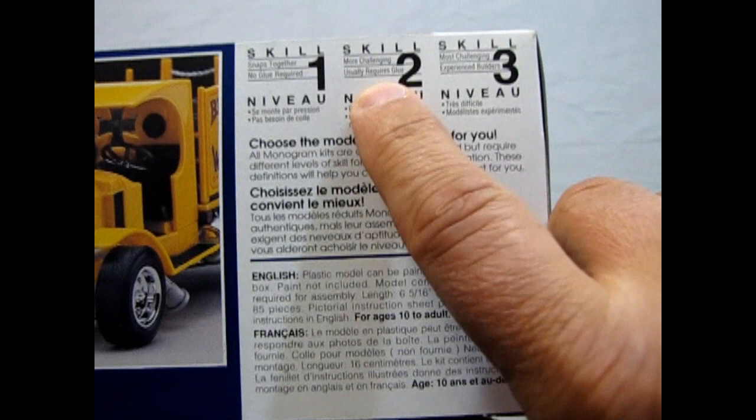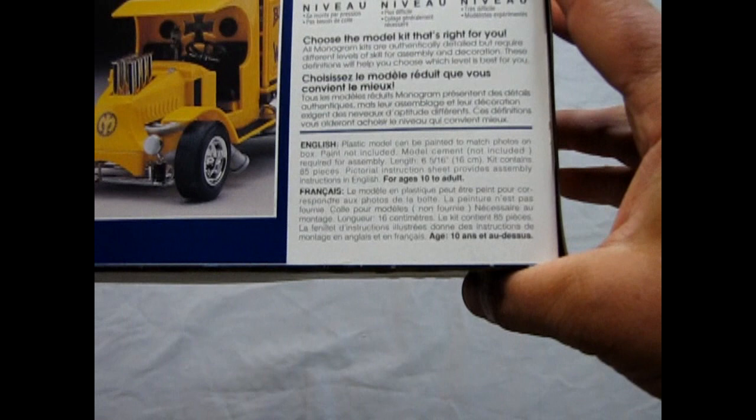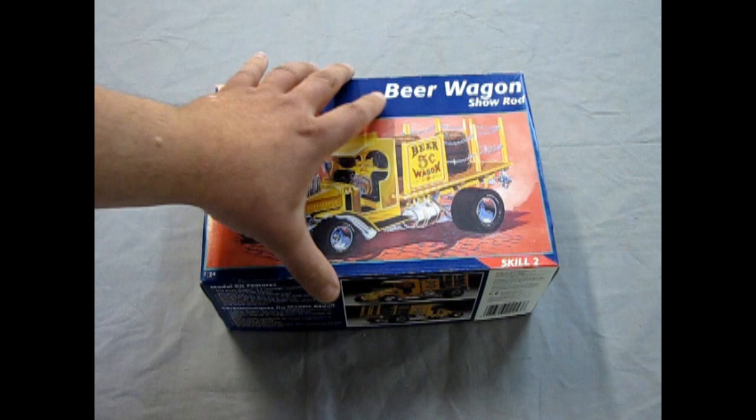This is a skill level 2 kit. So what does skill level 2 mean? It means it's more challenging and usually requires glue and paint. All Monogram kits are authentically detailed but require different levels of skill for assembly and decoration. These definitions help you choose which level is best for you. And that is the box itself.